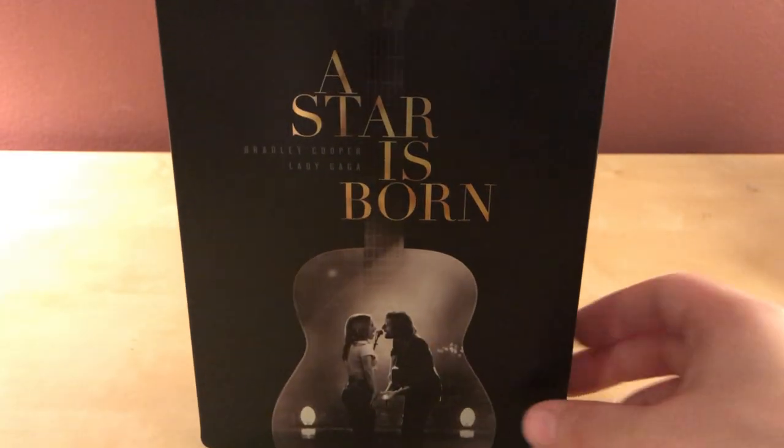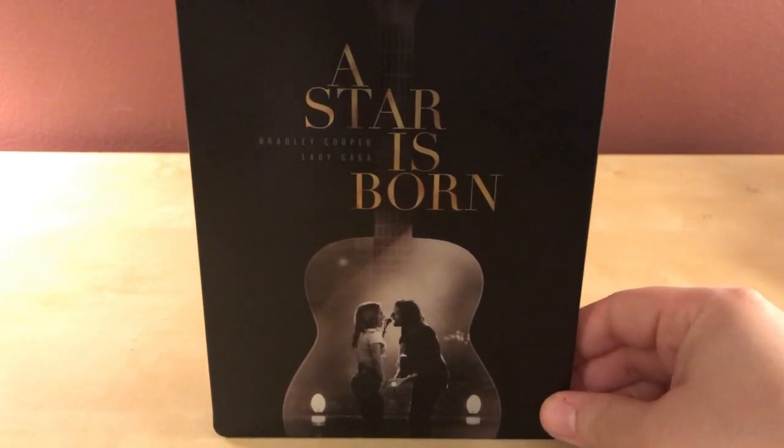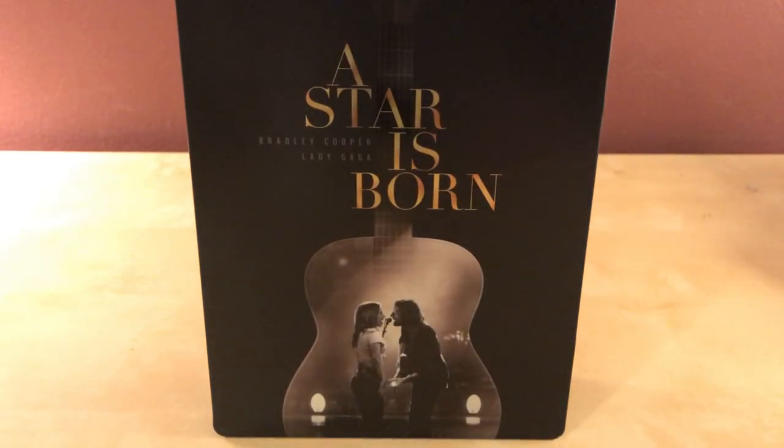Quick unboxing — I almost didn't get this, I was just gonna get the digital copy, but I thought well, I kind of like the steelbook and I haven't seen it. Very cool, looking forward to checking it out. The Oscars are this coming weekend so I have to watch a bunch of movies that I have not watched yet, and I probably won't but I should try.